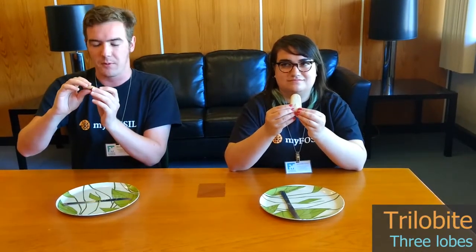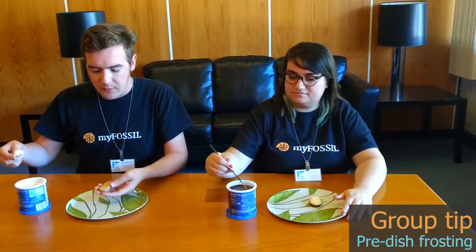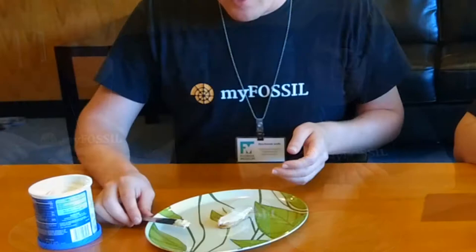Now we're going to be assembling our trilobite cookies. We have our trilobite body right here, and 'trilobite' means three lobes, so our first step is creating those three lobes. We're going to grab some frosting — chocolate and vanilla — and we're just going to take a little bit of frosting. If you're doing this as a group activity, you can pre-dish up some frosting in little ketchup cups, and that's usually enough to spread across one cookie.